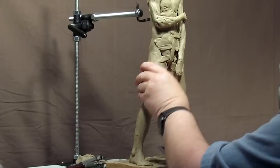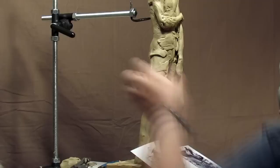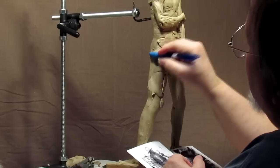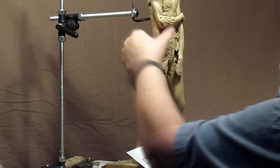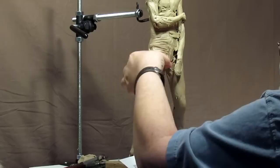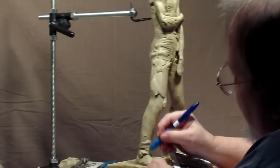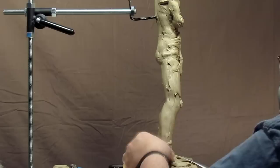Every time I do a pair of pants I sort of do it for the first time because every one is different — a different stance and all that. What I'm doing right now is something I've never done before. I've made pants before, but never in this position. That's what makes sculpting so interesting — you do things differently every time. With wrinkles in pants, they've got to make sense all the way around, so I'm just blocking in shapes. Now I'm going to use this new tool to see how it works out.